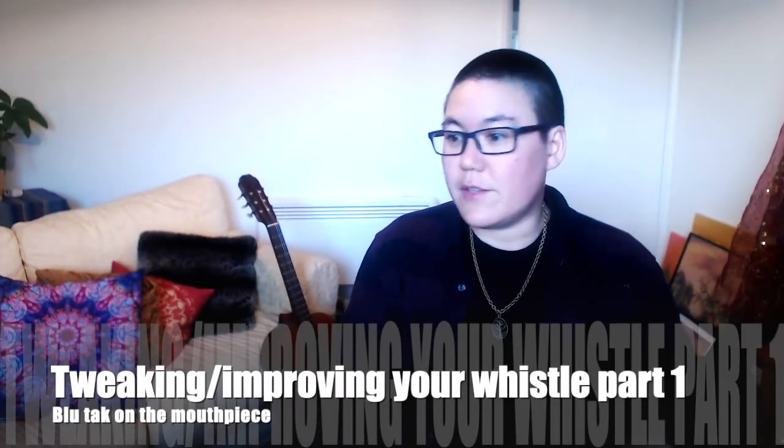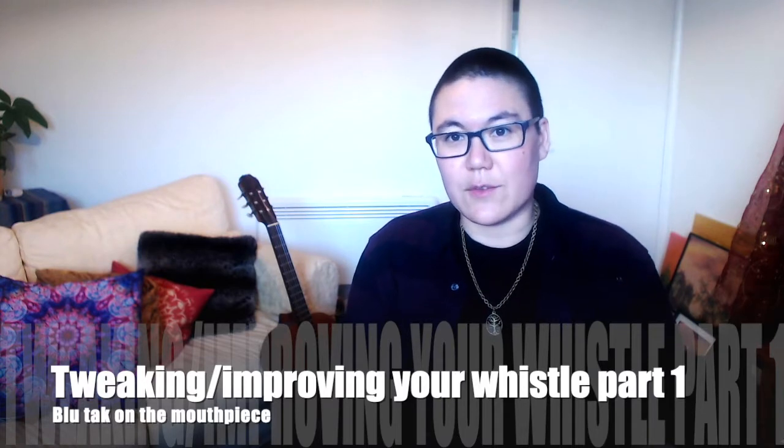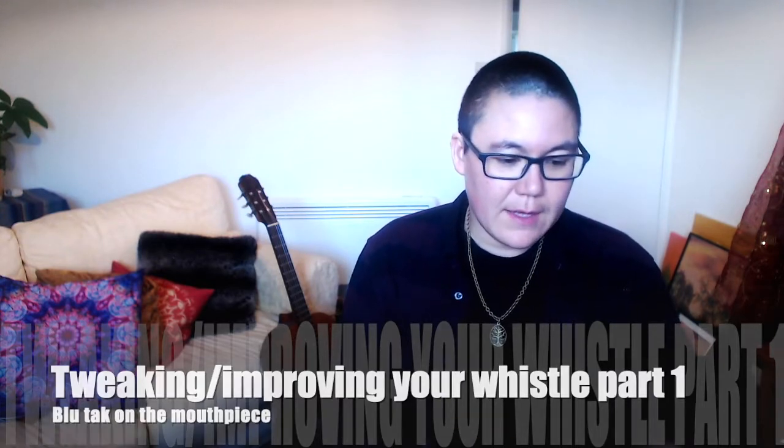This is part one of how to tweak a whistle. If you don't know what whistle tweaking is, it's the name for all the stuff that people do to their whistles to make them sound better, or different, or how they like them. I'm going to show you how I tweak my whistles and then you can decide which bits of the process you might want to try on your own.